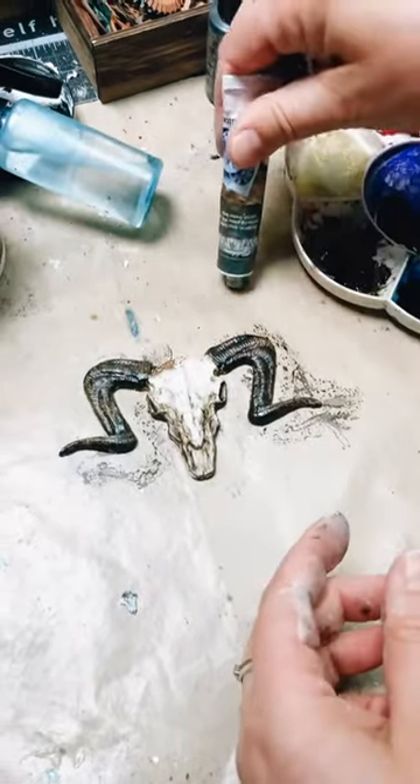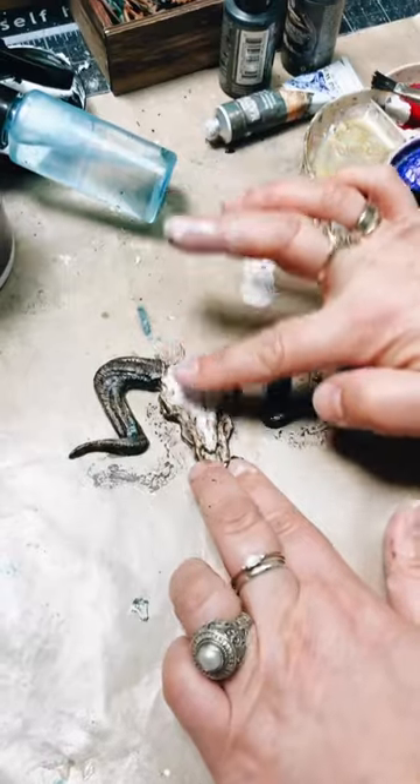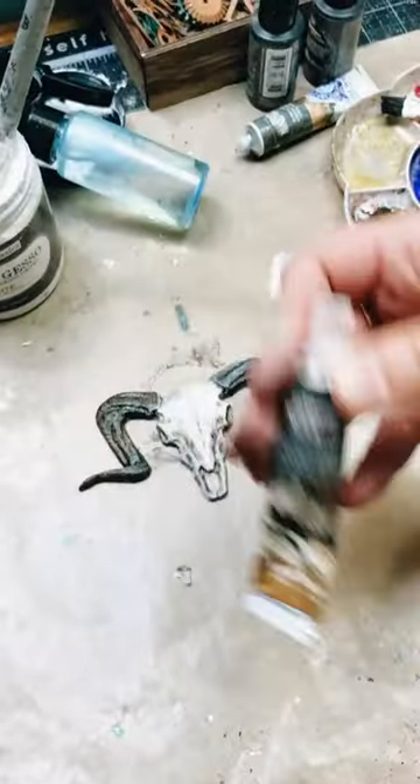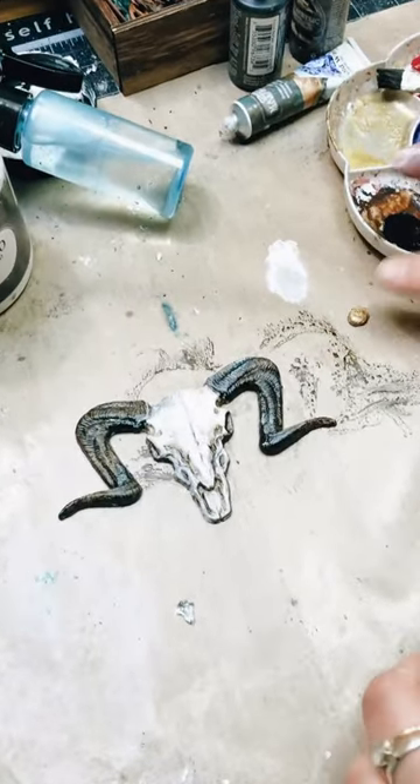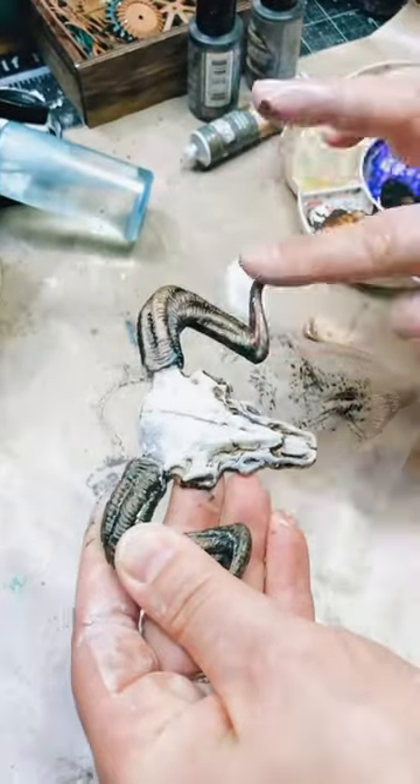Dry it completely and then rub white wax on the top to highlight the details. You can use matte wax or metallic wax if you prefer, or combine both. On my piece there is matte white and aged brass metallic.